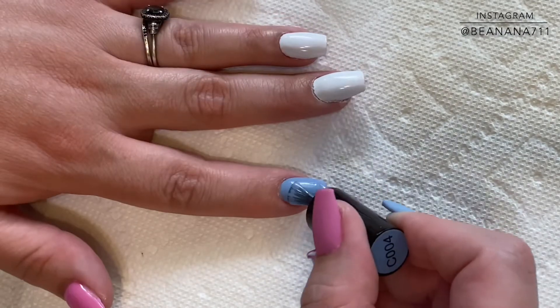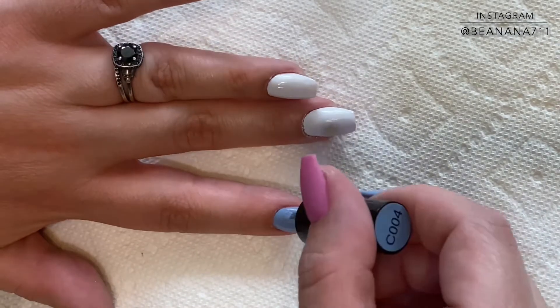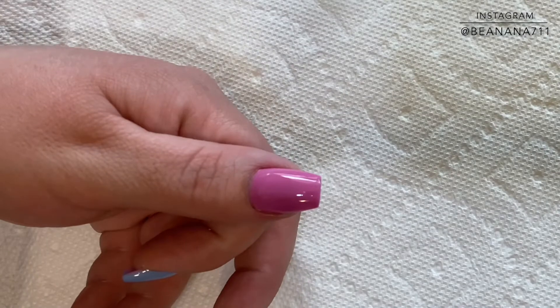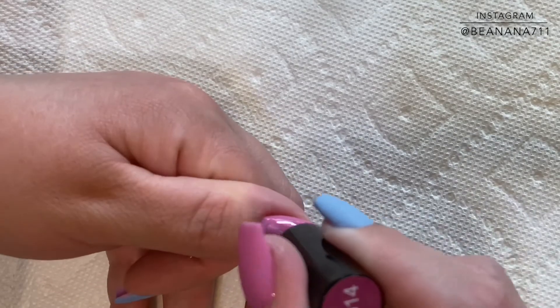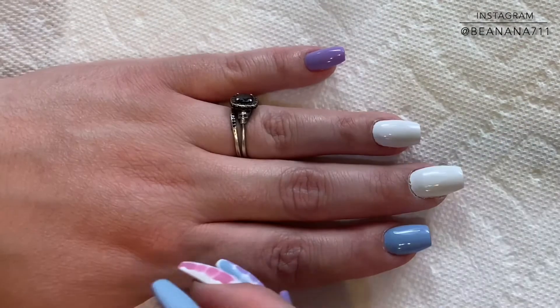I've worked with these polishes a few times now and I just wanted to give you my thoughts. I really did enjoy working with these. They were very creamy and went on very smoothly, as you can see in the demonstration here. I didn't have any trouble with it curing, or having bald patches, or any inconsistency in the pigment itself. So I do think that this is a really good kit if you're interested in it.